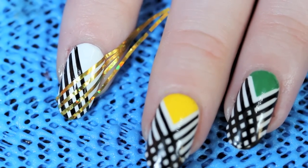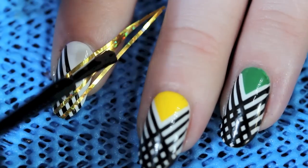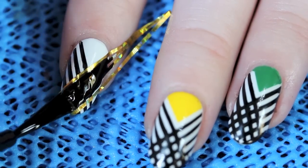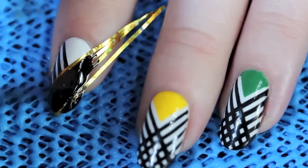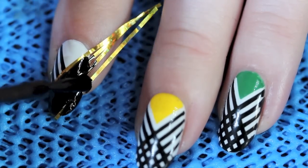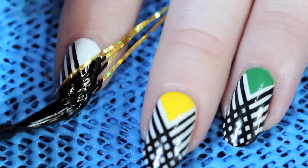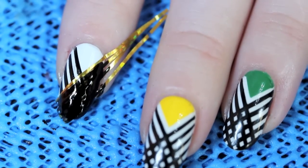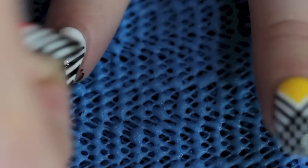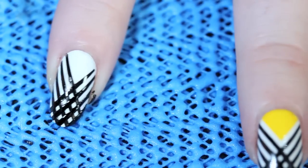Now I'm going to take my black polish again — I'm using American Apparel Hasid, like I always do — and I'm just going to paint where it's not masked off again. Then pull off that tape while it's still wet again. And now you can see you have the crisscross pattern.